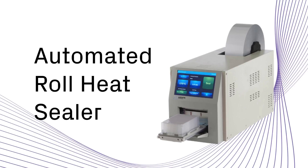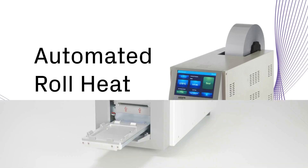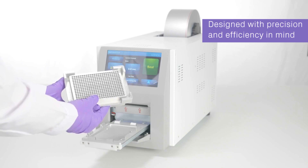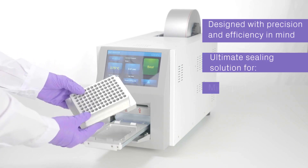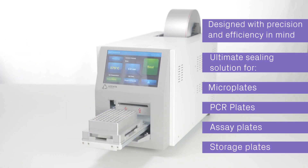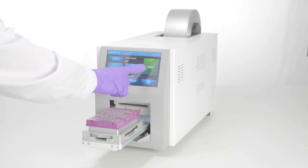Welcome to the future of laboratory automation with the automated roll heat sealer from Azenta Life Sciences. Designed with precision and efficiency in mind, the state-of-the-art heat sealer is your ultimate solution for sealing microplates, PCR plates, assay plates, and storage plates in your lab quickly and securely.